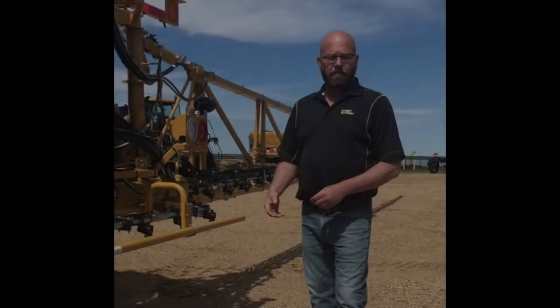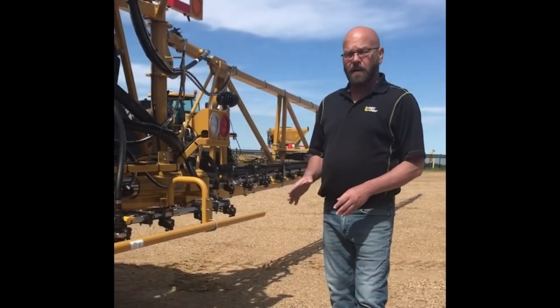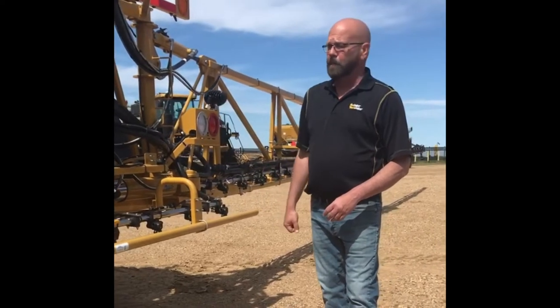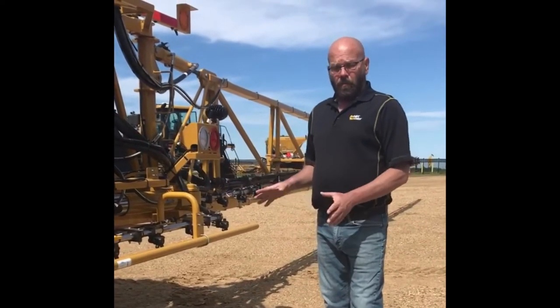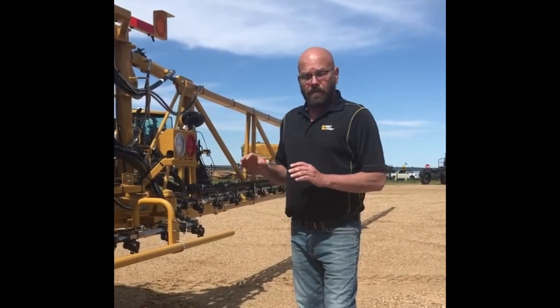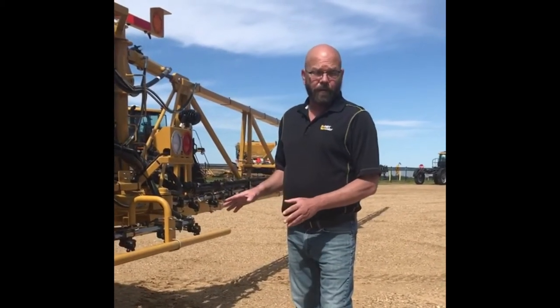Hello, I'm Paul Afner, Application Product Specialist. Today we're going to talk a little bit about the full boom breakaway that we have on the Row Gator. Now, every machine out there has full boom breakaway, but none of them do it quite like what we do with the Row Gator.